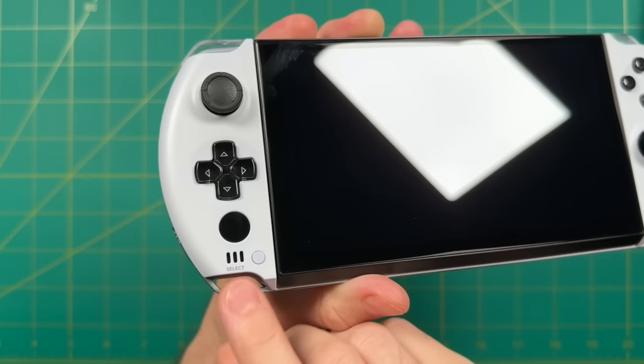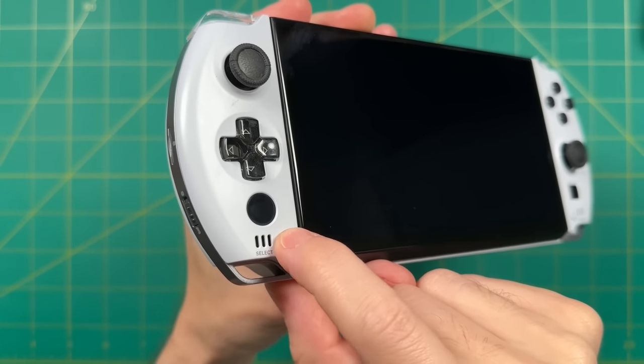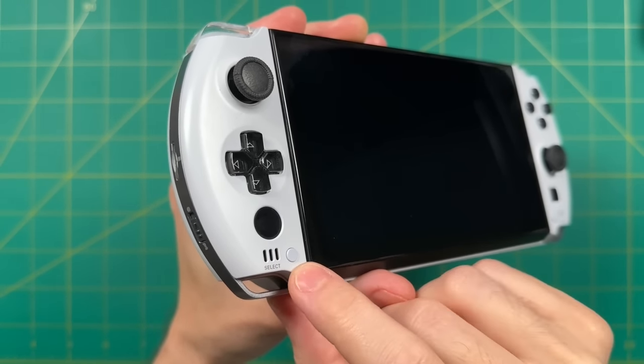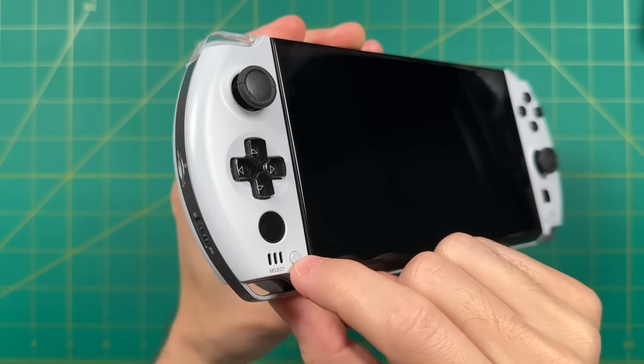On the left side of the device we have some front-firing speakers — more on that later. The menu, select, and start buttons are available at the bottom and are very clicky. Additionally there's a fingerprint sensor down here that's supposed to allow you to unlock your Windows machine — it's not quite working on this model but should be working on the retail units.